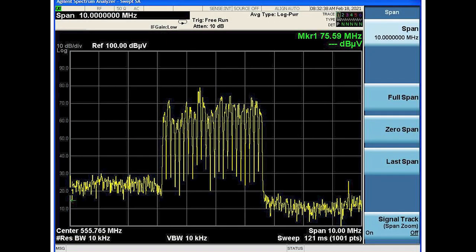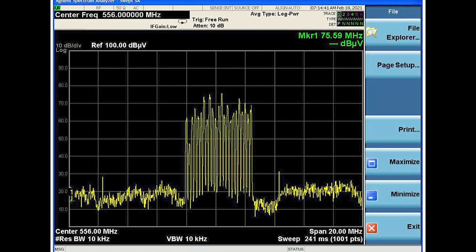For this test, we spaced the carriers at 200 kHz apart. With this mode engaged, you should be able to get more than 24 channels packed into 6 MHz of clean spectrum.